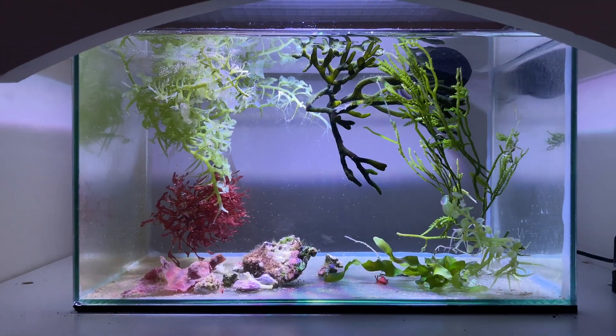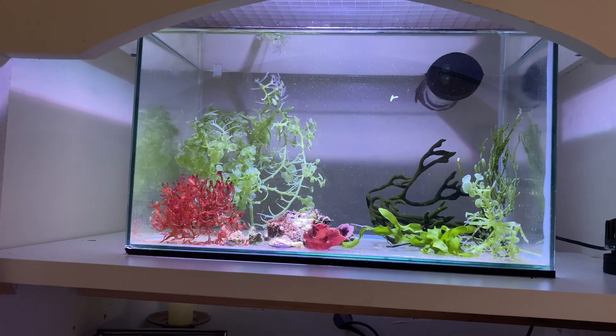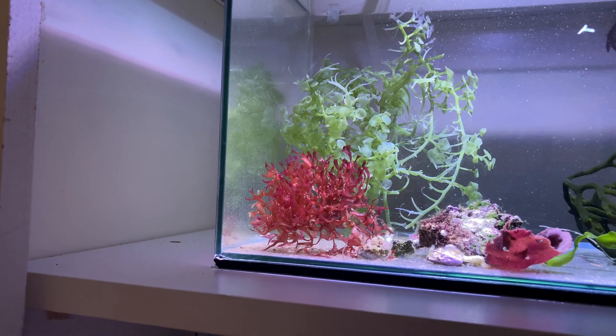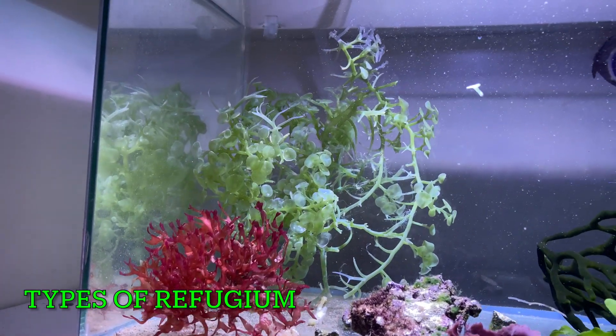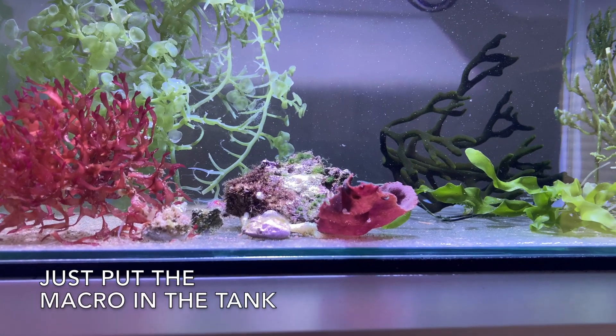For those of you who are new to reef keeping, the way I see it, a refugium can be used in two ways. The first way is solely to remove nitrate and phosphate — these refugiums usually hold chaetomorpha algae, usually in your AIO or in the sump if you have your reef tank set up that way.